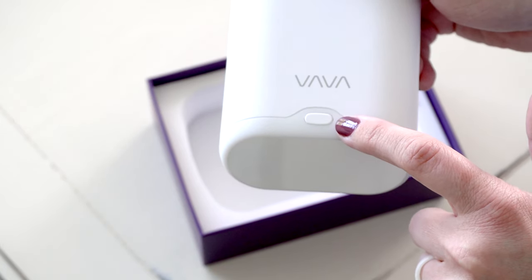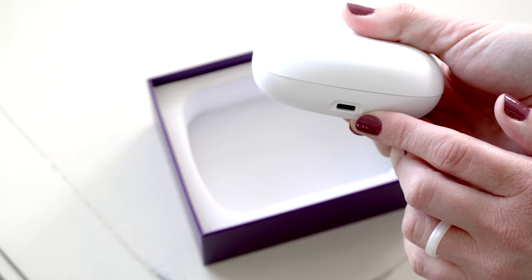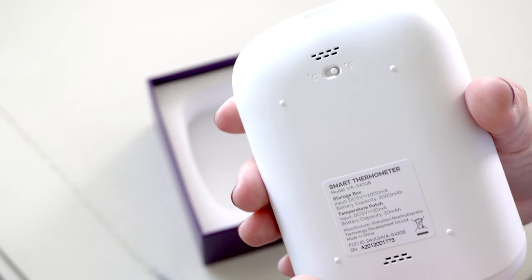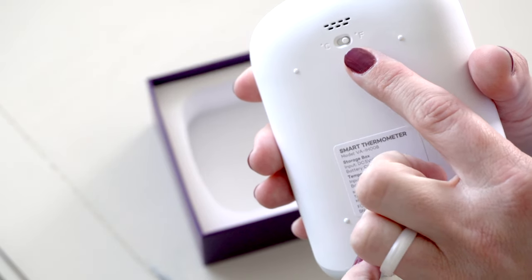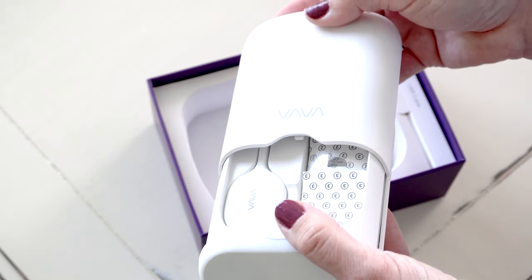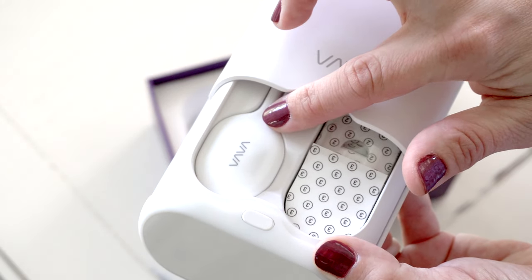You have your power button on top here, and this is your LED display. On the back here, this is your charging port. This box takes about three hours to charge, which is not too long in my opinion. On the very bottom here, you have a little switch that can change it from Fahrenheit to Celsius. So if you live in another country or just prefer Celsius, you would want to switch it over. I prefer Fahrenheit myself.